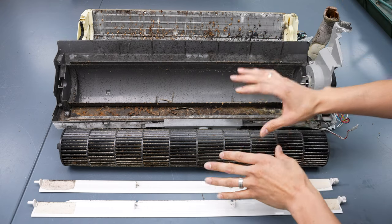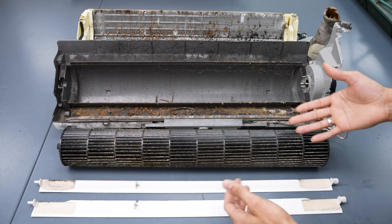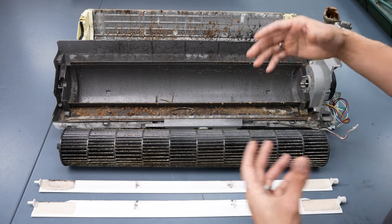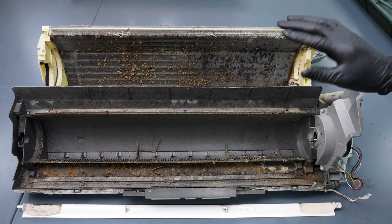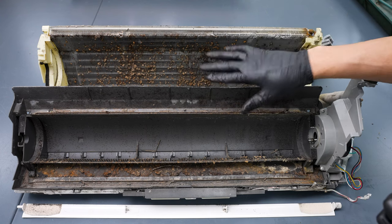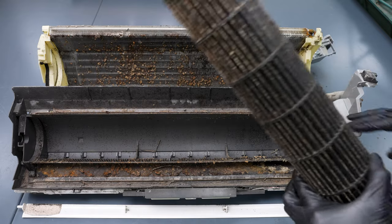Now you might be asking, is it really necessary to do that? Well, let me show you. As you can see here, we have a mini-split indoor wall-mounted unit that's been dismantled. We have the fan blower wheel, the back shroud, and the coil itself, and they are all covered in mold, mildew, and biological growth of various kinds — and it's disgusting. As a result of the environment in which these systems operate, this buildup is completely normal, which is why regular cleaning is so important, and it starts with the blower fan wheel.